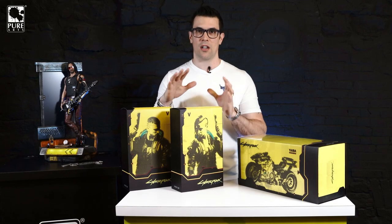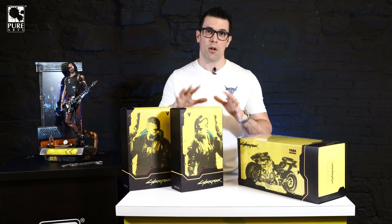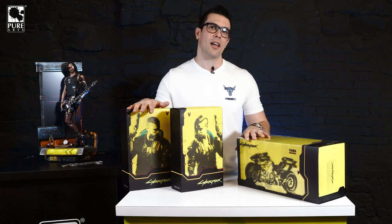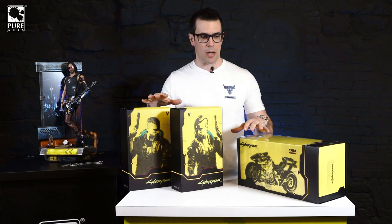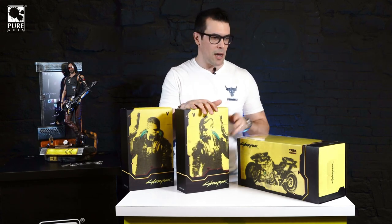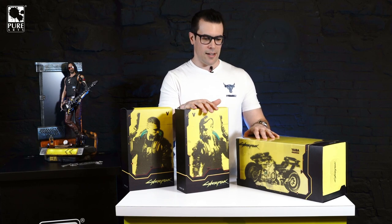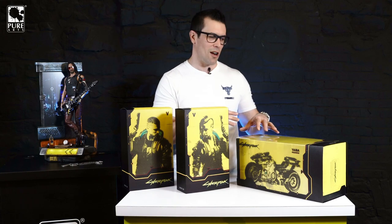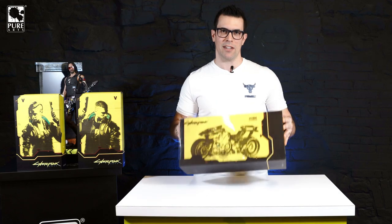We've done a lot of retooling and a lot of work to manufacture these to be as reliable, as cool, and as functional as possible. They are limited to 2077 units total. This is the ultimate bundle — the super bundle that comes with everything: the V female, V male, and the bike. We're going to crack it all open and start with the bike.